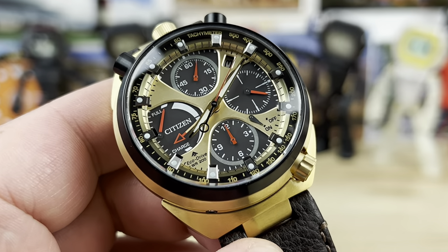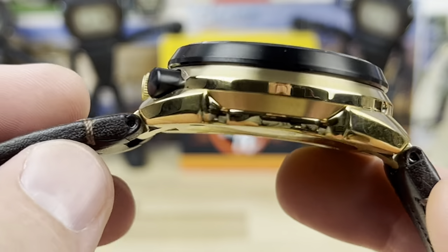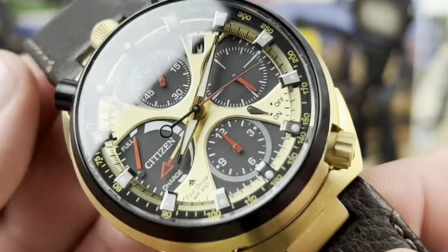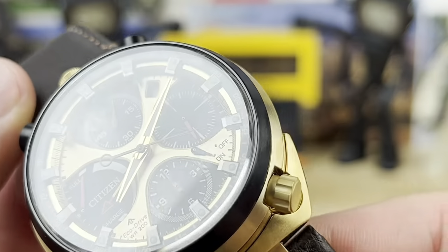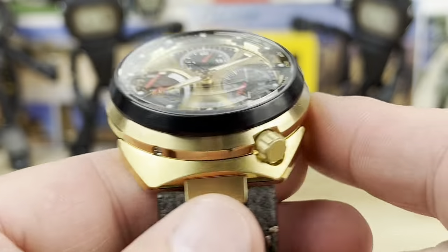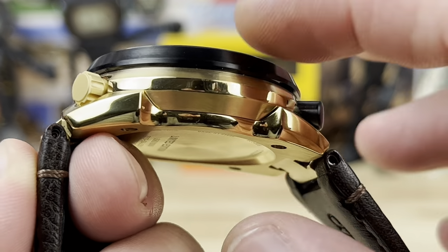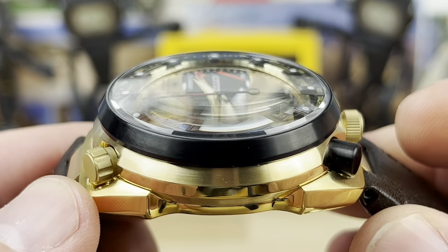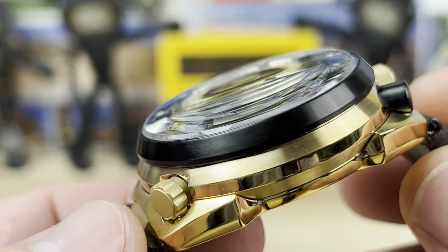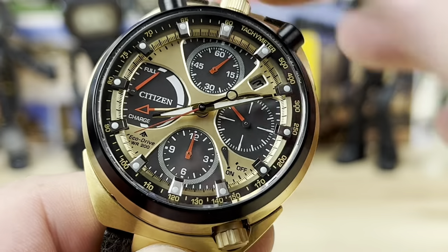As we cover them verbally, let's look a little closer. It's clearly a gold-toned case, probably IP-coated — that's the standard finishing for a lot of these watches. This is a 44.5mm wide watch, lug-to-lug I measured at 48mm. The thickness is 15.4mm — it's thick, though not insanely thick. And you have a 6mm crown here and double pushers up top.